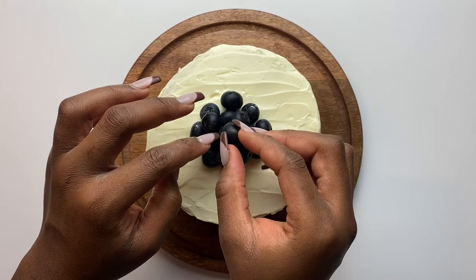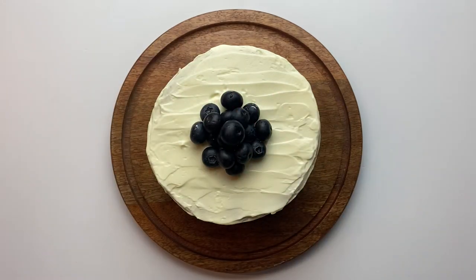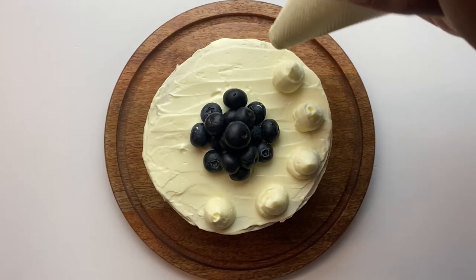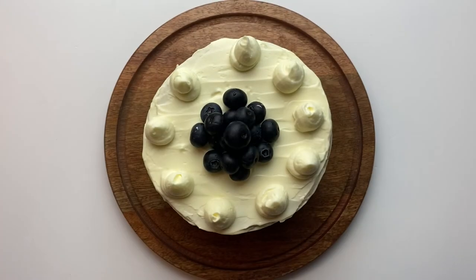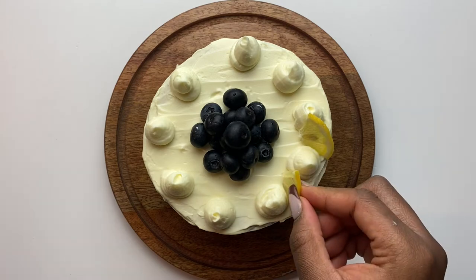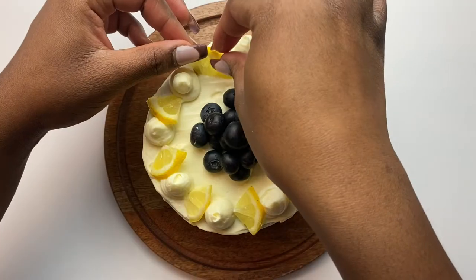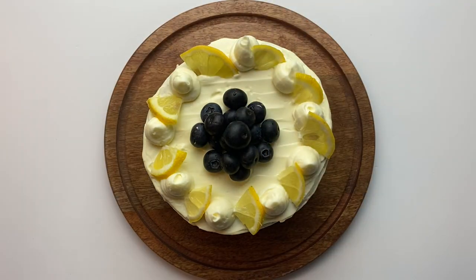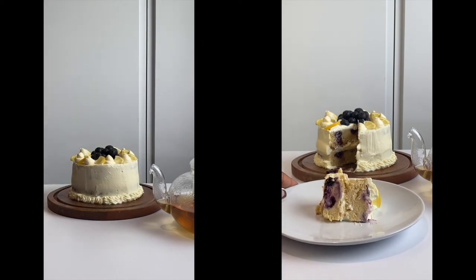After the second coating, pipe some of the extra cream cheese frosting on top of the cake, place blueberries at the very center, and decorate with small lemon wedges to make it look very pretty. Once you're done decorating, put the cake in the fridge before cutting so the cream cheese stays intact.